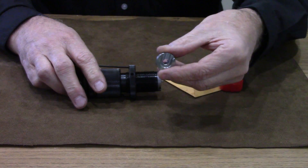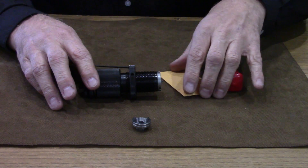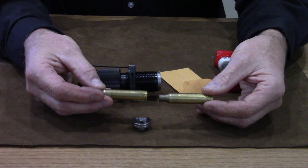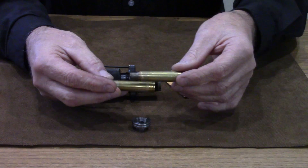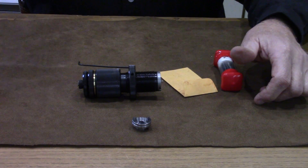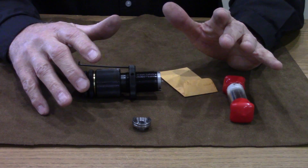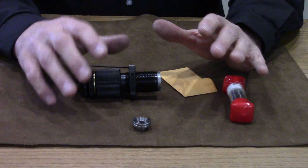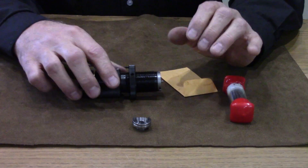You also get a nice machined shell holder for your caliber. You start off when you order these dies by sending a few pieces of your fired brass from your rifle to Warner Tool, which they will very precisely measure up. They will make this die exactly for your rifle. By using that fired brass from your rifle, it ensures it's not a one-size-fits-all die — this is for your particular rifle.